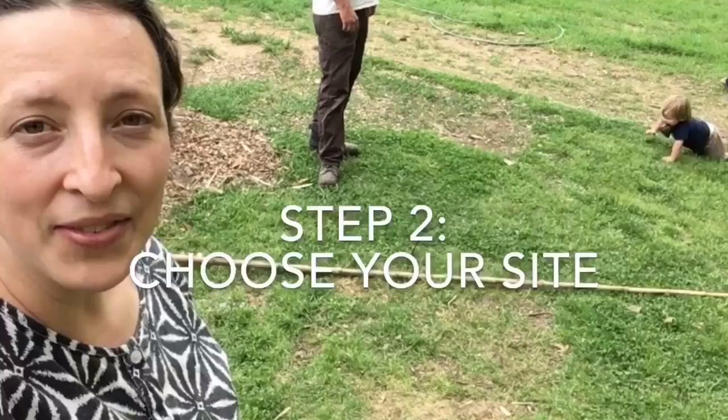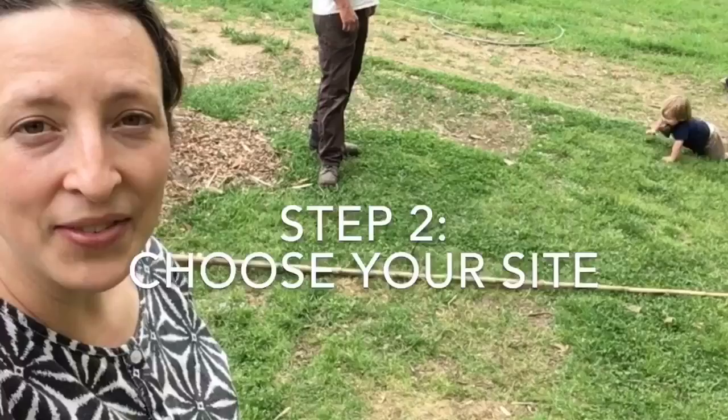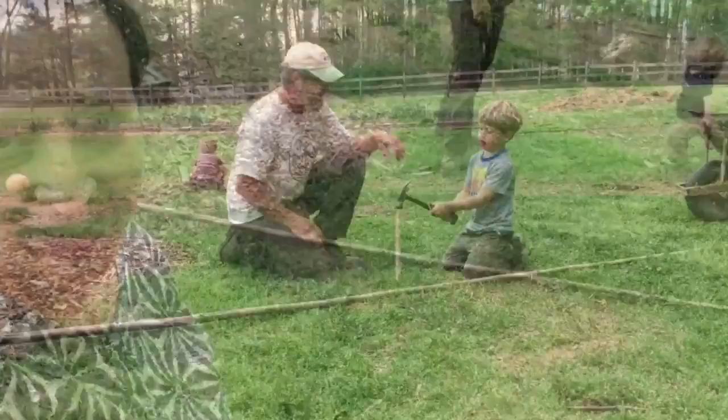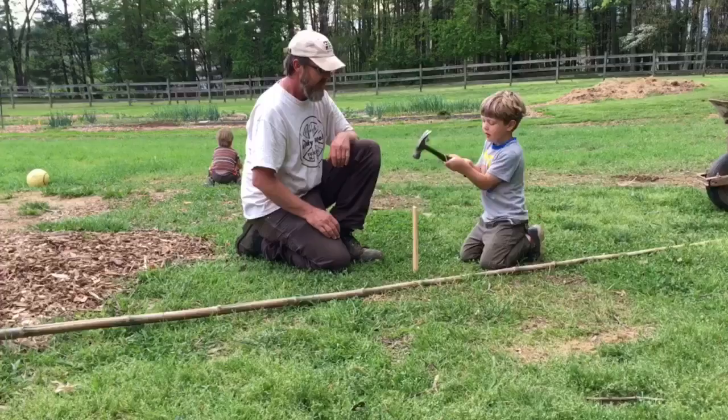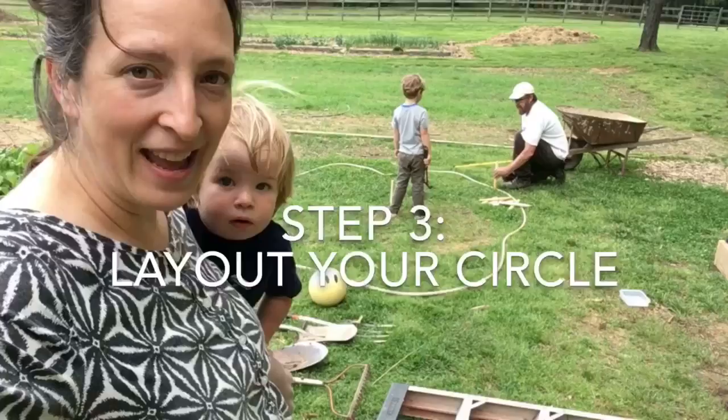Step two is to choose your site and find the center. You're going to do any prep work you need to at this point — mow the lawn if you need to or move sticks out of the way. We've done the mowing so we're just going to mark the center spot now. Step three is to lay out your circle. We're going to use some smaller stakes and a hose to guide us so we have a really good visual of where we're going to need to dig in step four.